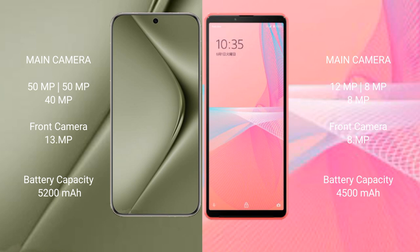Huawei Pura 70 Ultra has a 5200mAh battery with 100W fast charging support. Sony Xperia 10 Mark III Lite has a 4500mAh battery with 30W fast charging support.